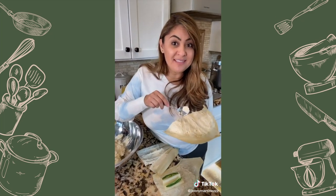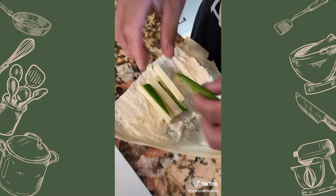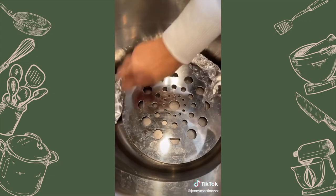If you want to learn how to prepare the masa, go check out my other video. Put lots of cheese and a lot of jalapeño. Put a vaporera in the bottom, and if you have extra space just fill it in with foil paper.